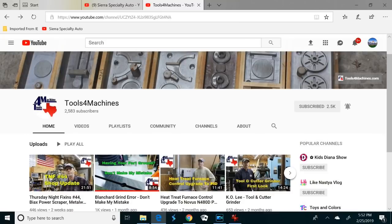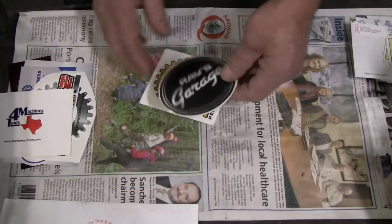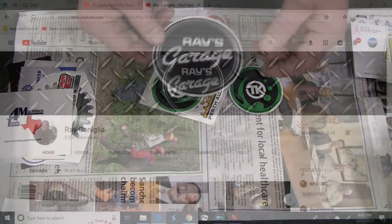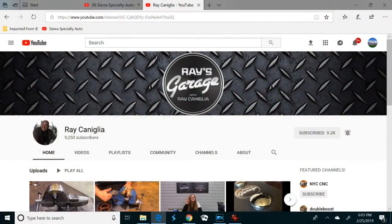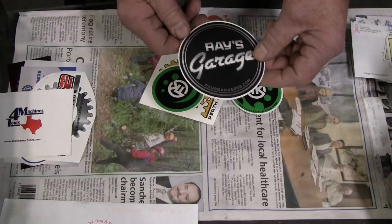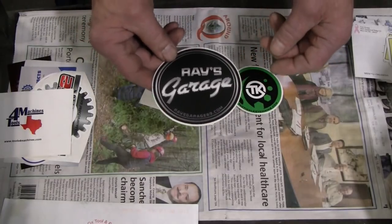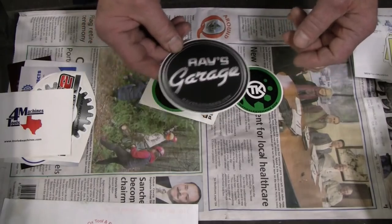Tools for Machines — this was another new one for me. I had to go look his channel up and subscribe, and you should too. Ray's Garage — I had not been there and had to go look his channel up. He just finished a restoration on a Wilton vise, a three-and-a-half-inch vise — very nice work. I'll be back in his channel to watch more of his videos; he does some good stuff.